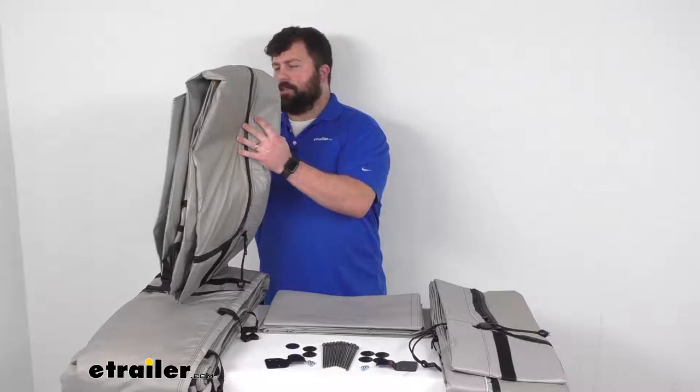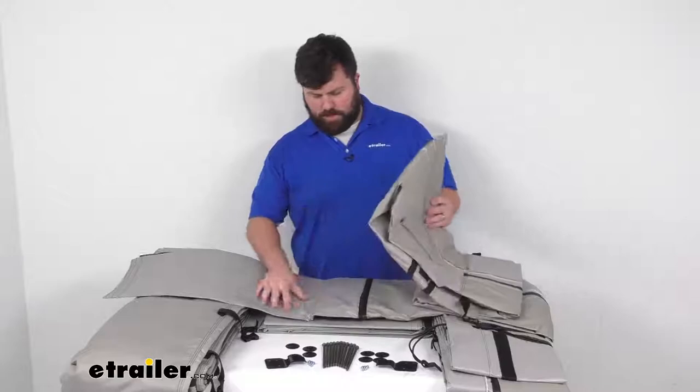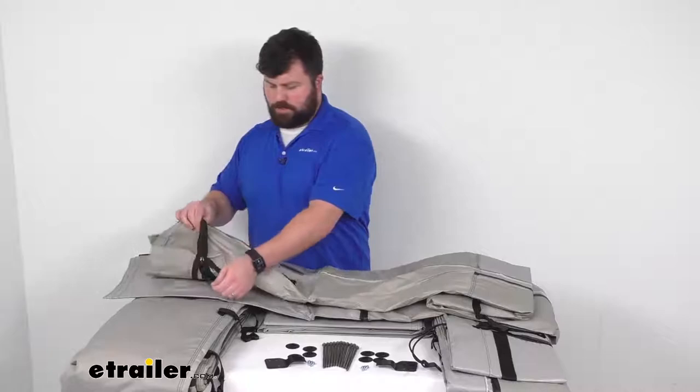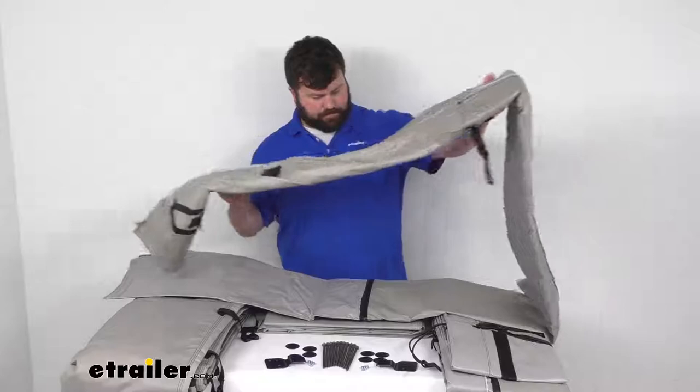I want to unroll one of these to show you what you can expect. Like I said, it is kind of like a tent. It's got a nice, rugged, canvassy feel to it, and the bottom part is kind of like a tent bottom, so it is going to be very durable and hold up well. You can see we've got nice, strong zippers that will allow us to adjust the height setting to make sure we are at the proper height.